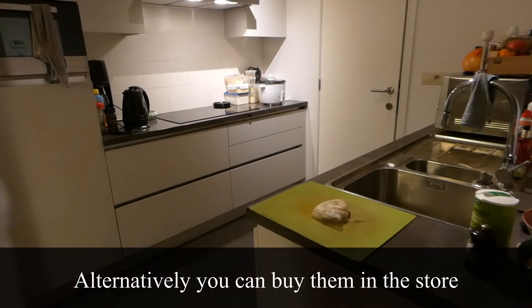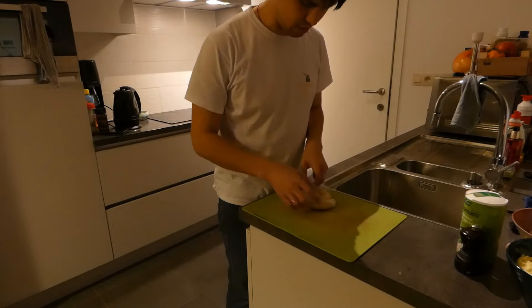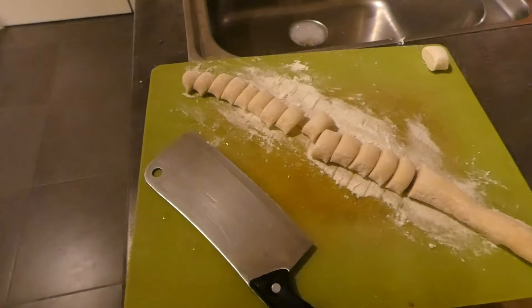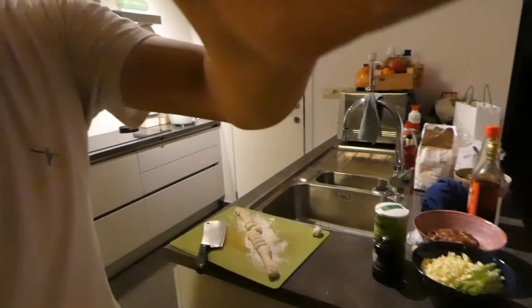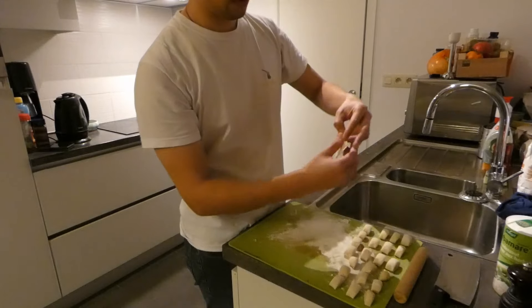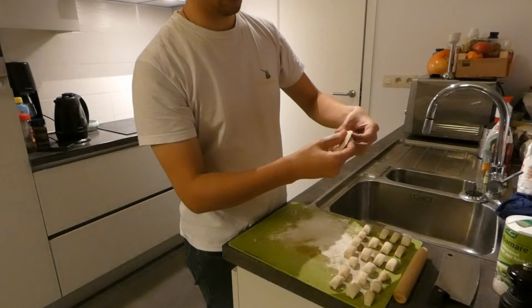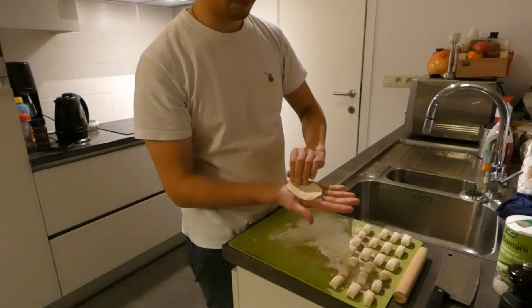Now to make the dough, just take flour and water, mix until a bouncy consistency, and then roll it out into a sausage form and let it rest for at least an hour. Once you've done that, put it back on your tray and cut off small pieces from the sausage. Take a piece and roll it out to a circle roughly the size of your palm. You can do this fully by hand or use a rolling pin — we suggest using a rolling pin as it's faster.